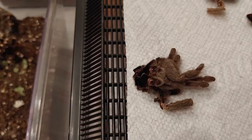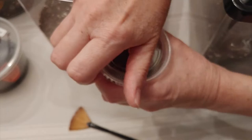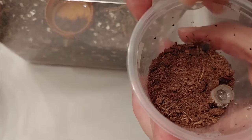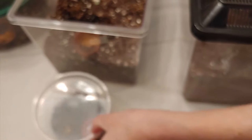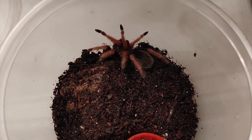When most tarantulas are first hatched, they are kind of a drab brown, gray, or black. I want to show you this tarantula. You can see her right there. She is a very young Mexican fire-leg tarantula. It doesn't look like her legs are the color of fire at all here, but let me show you one that's a little bit older. This is a young, not yet an adult, Mexican fire-leg tarantula.